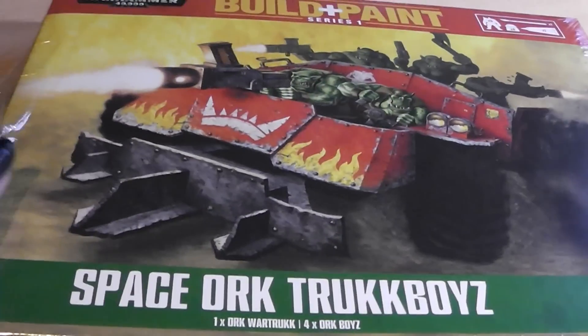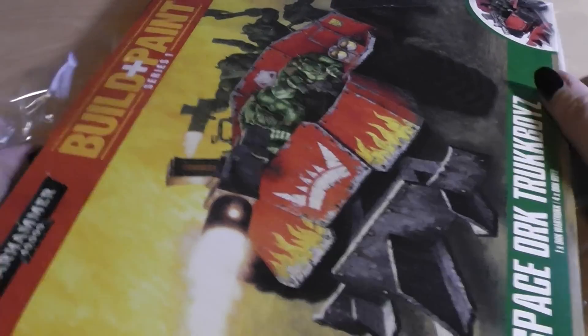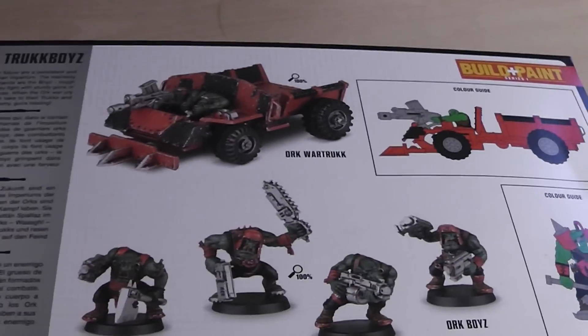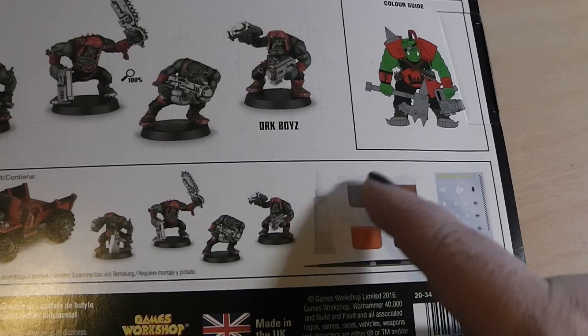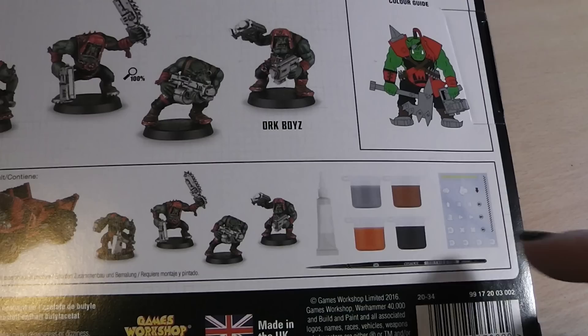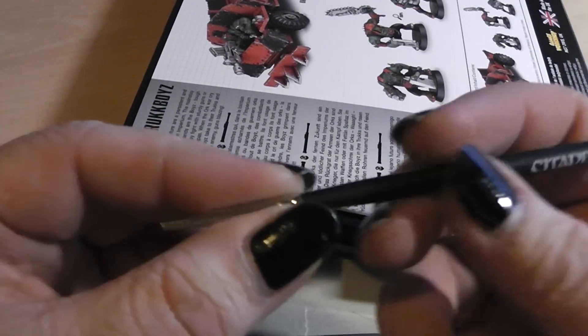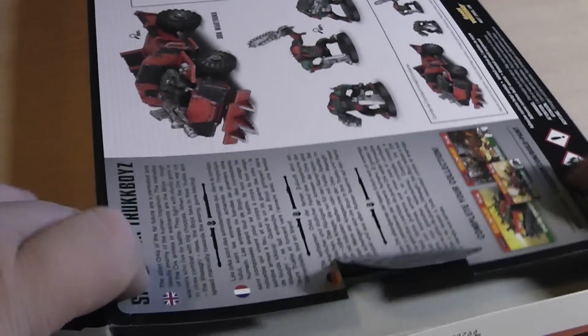Let's see if this stuff that you can get all around the world now... Let's get rid of that. So, we see at the back of the box we get an old Orc War Truck. For Space Orc Boys, we get glue, four colors, a sheet with transfers and a brush. Let's look inside. And there we have the brush first. It is a Citadel Starter Brush, which we all know and hate from the paint kits from Games Workshop. One of the worst brushes you could ever get.